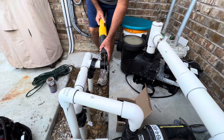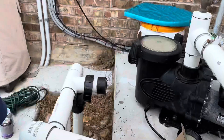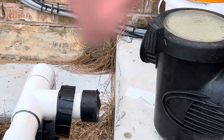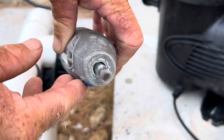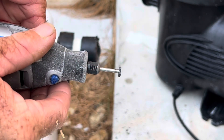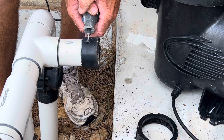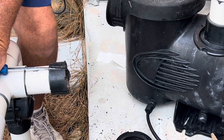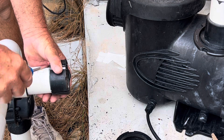First thing we're going to do is cut off the end of the union — we just want to cut it right up to the edge of the pipe so that it'll come apart easier. Then we'll grab our dremel tool. This tip on the end of it is just perfect for cutting PVC — it'll cut through the first layer but not the second.